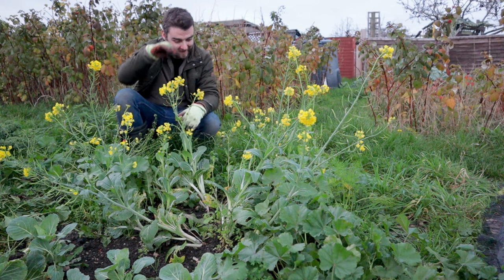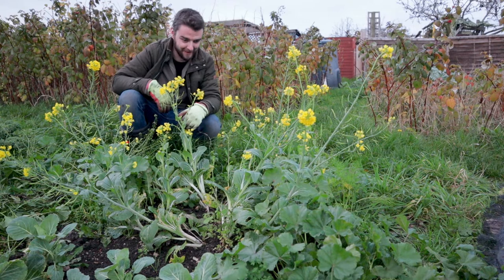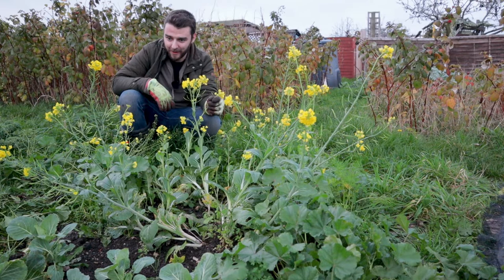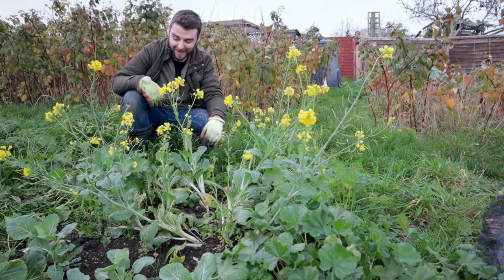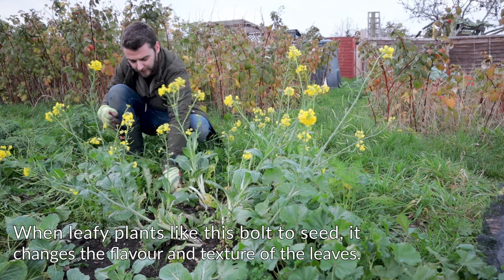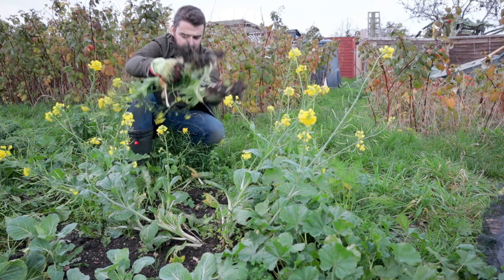Now it's time for the fun one. These pak choy are all completely shot — I can't see a single one that hasn't just bolted and gone completely to flower and seed. Seems a little bit of a shame to get rid of them when they're in flower, so maybe I'll leave one or two. This is probably one of the biggest failures to date — I haven't had any crops that have gone completely as wrong as this one. But it's not the end of the world. These things happen and we learn by mistakes.